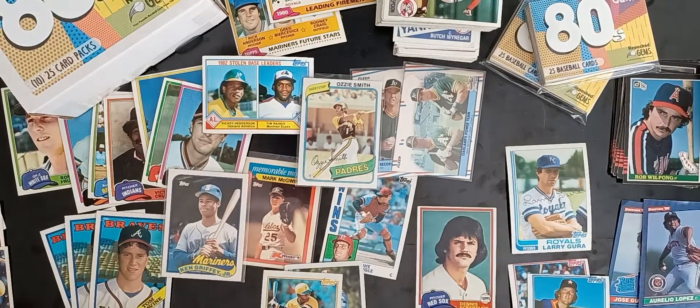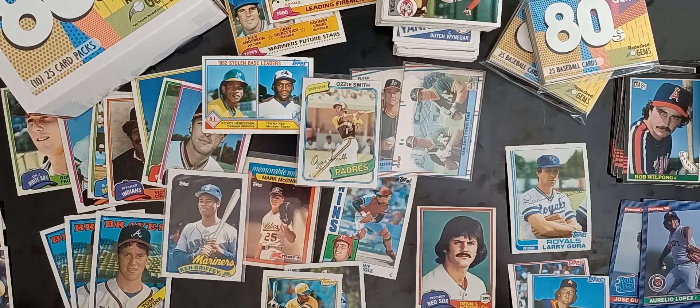Hey everybody, welcome back to Repacked Gems. Thanks for watching our channel. Most of our videos so far have been about what you can get in our packs, what kind of quality cards we have in there and which cards we put in there. But today I want to make a quick video about things we don't put into our packs. All these cards you see here have some sort of flaw or damage to them, so this is a quality control video so you can see what you won't find in our packs.